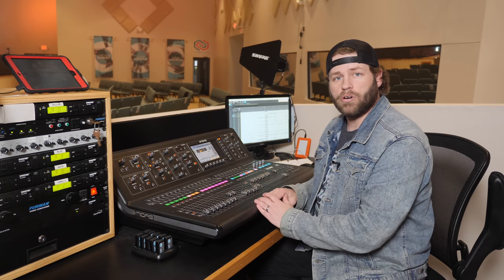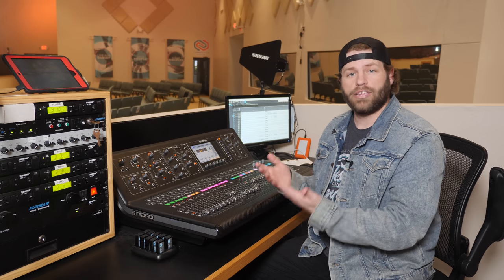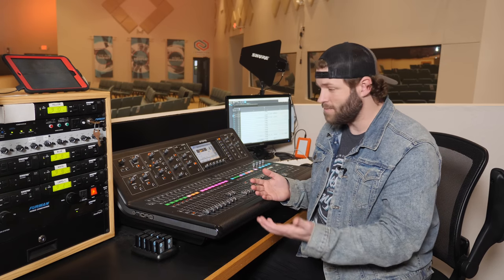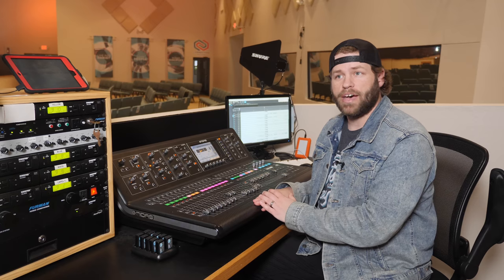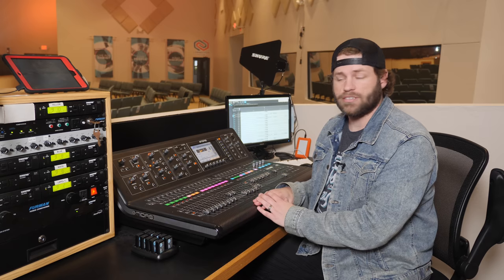Our stream mix is also coming off the M32 using a stereo aux output that is post-fader. If you're interested in how we're doing that, there's a video I'll link to in the description walking through how we do our broadcast mix. If you're curious about how our sound actually sounds, head over to our church's YouTube channel — CBC Owasso.